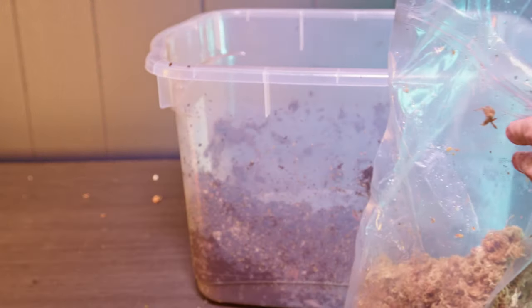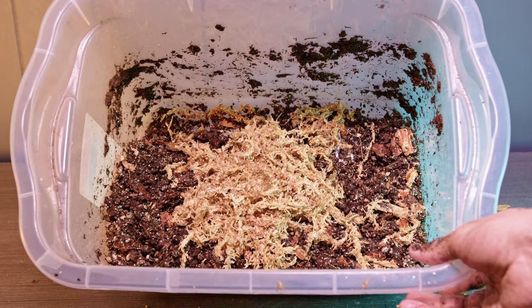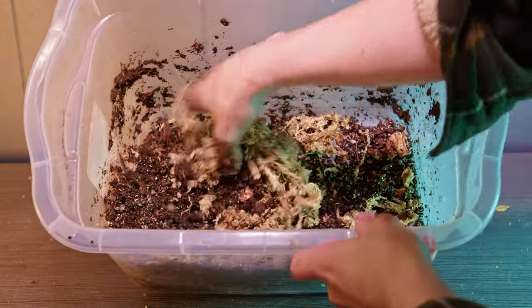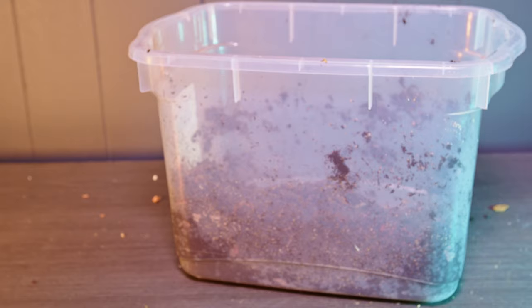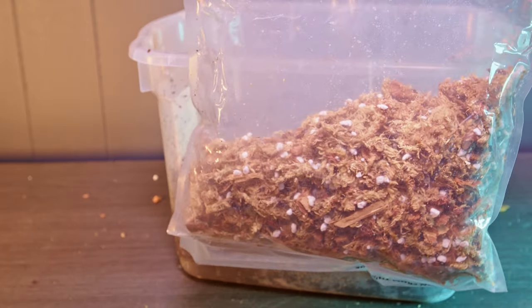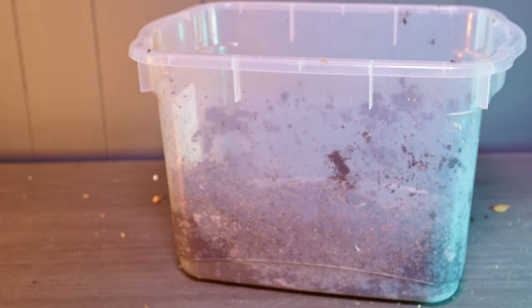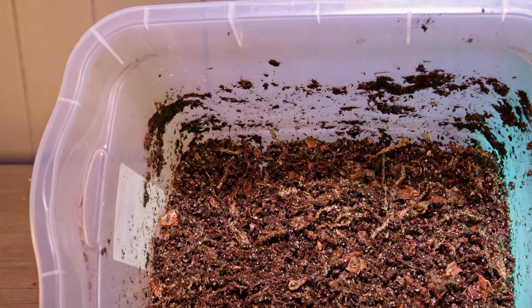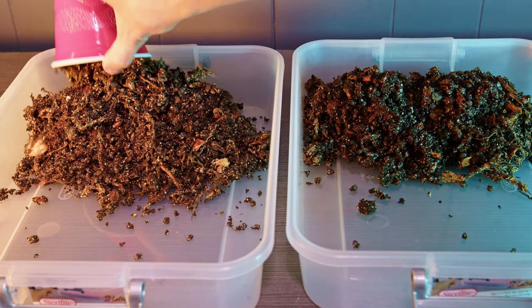Mix the stuff up really well and evenly. A lot of isopod containers need a humidity gradient — one side pretty wet and the other side a little more dry. The wet side has a lot of peat moss and sphagnum moss so it'll hold water. For the drier side, I'm mixing orchid bark, sphagnum moss, and some perlite — that's going to be really loose and will dry out a lot quicker because more air can get in. I'm doing kind of a three-quarters to one-quarter split.